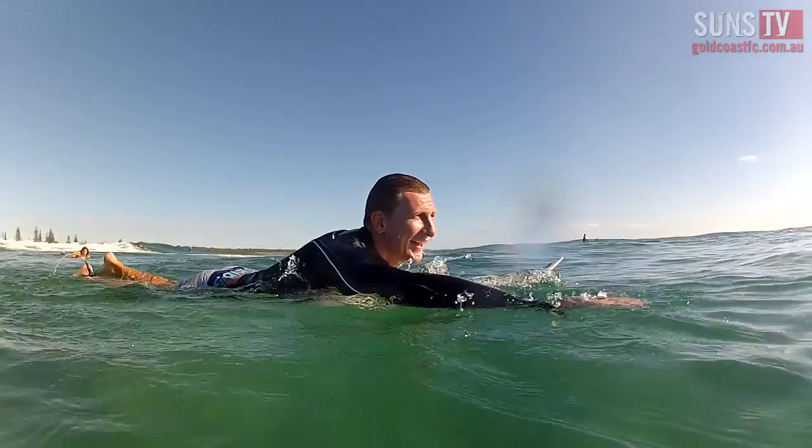This is my smallest of boards — Almeric 6'3", 19 and a half wide — so hopefully it's got enough momentum to get me on a few waves today.